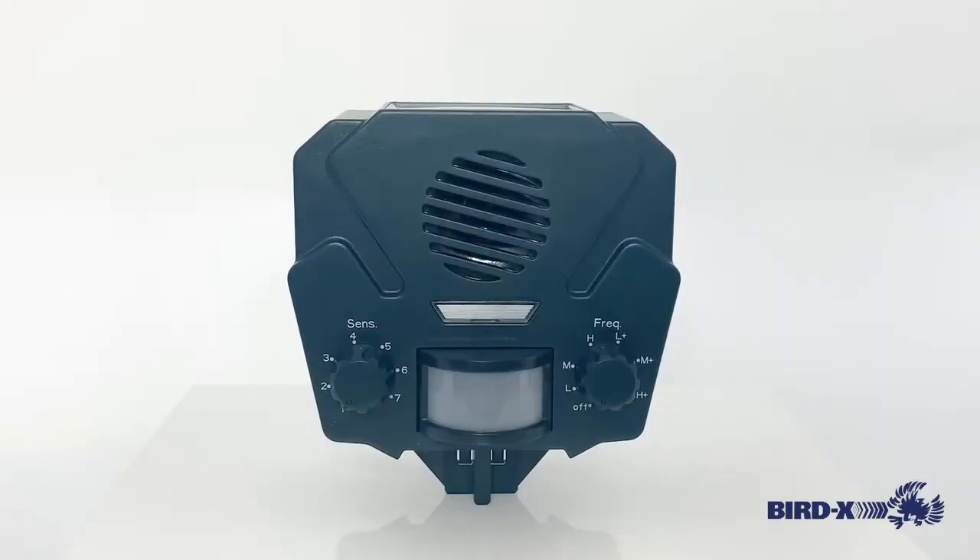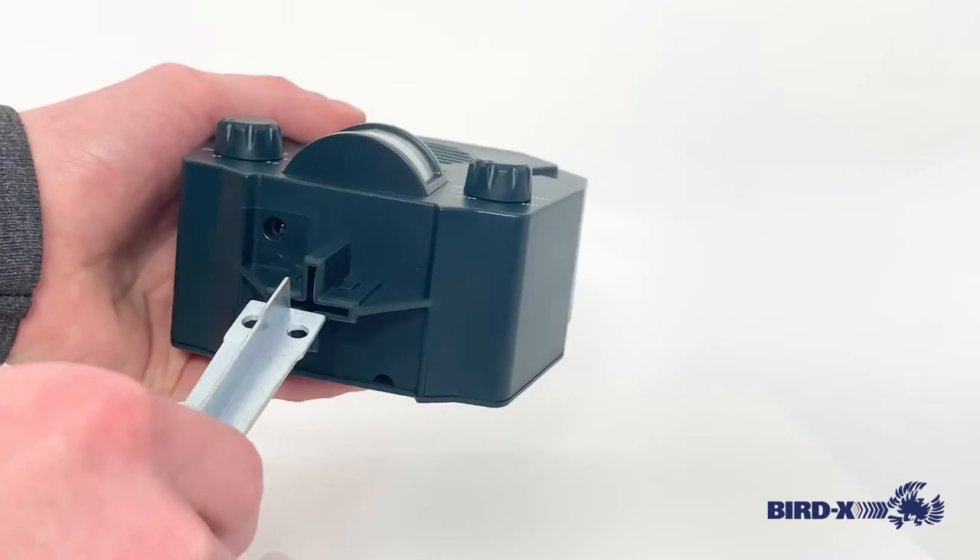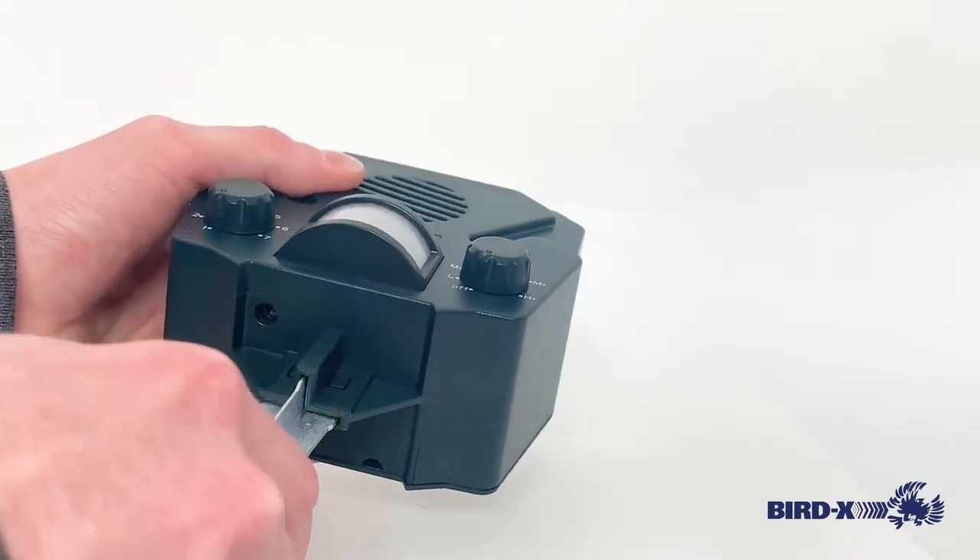The Solar Yardguard also comes with a stake that goes into the bottom of the device, allowing you to easily mount it in the ground or in something like a flower pot. You can see on the bottom here, and here's the stake — it's going to slide right in.